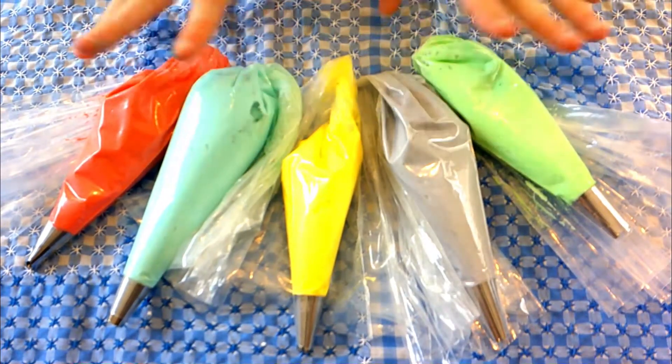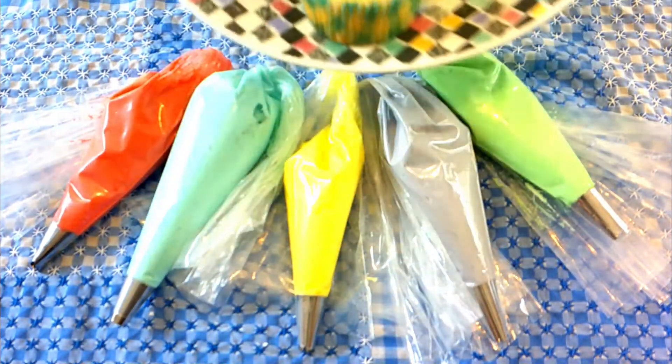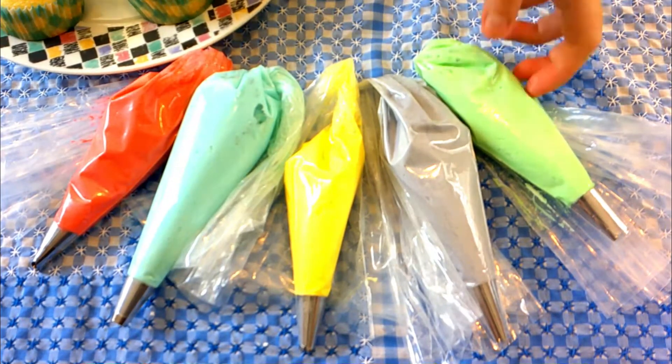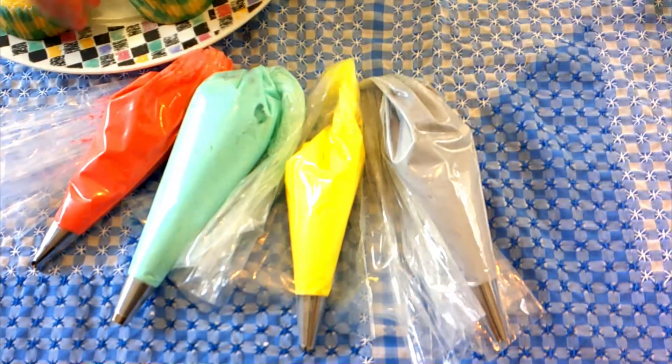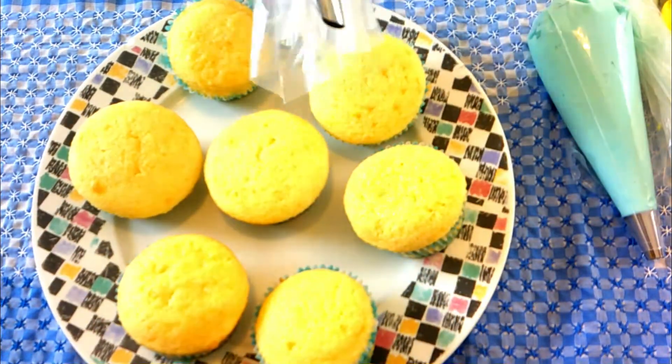So here are the icings — I've done all of them — and I also have some pre-made cupcakes right here. I guess we're just going to get started! We'll do the green leaves later. I'm moving these out of the way — I'm really excited for the rose, which is the pink.